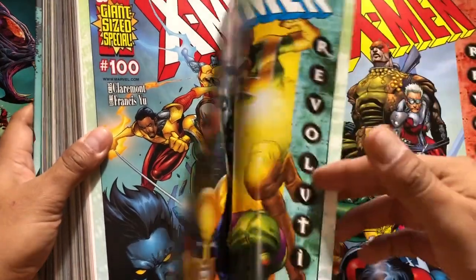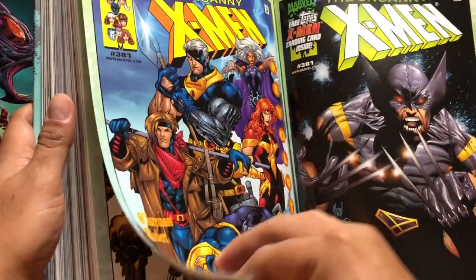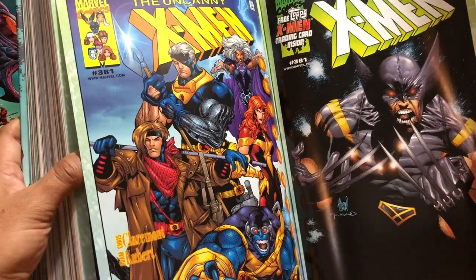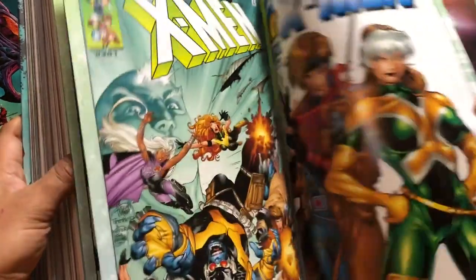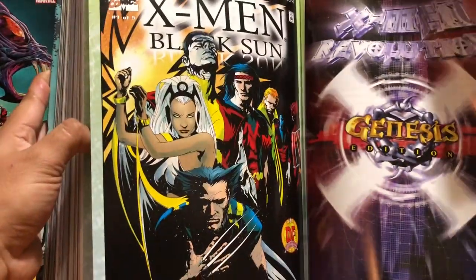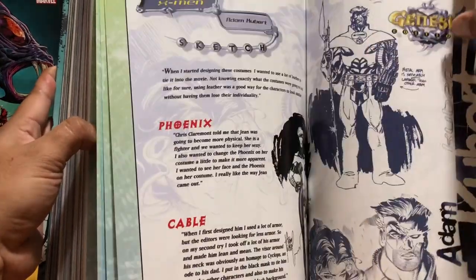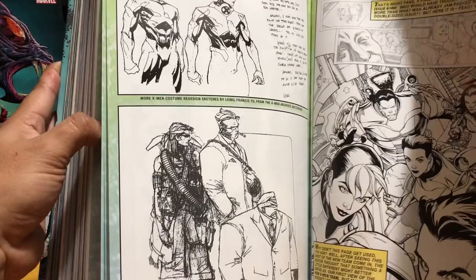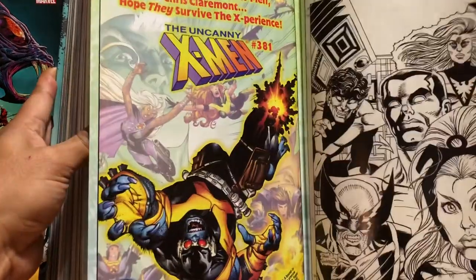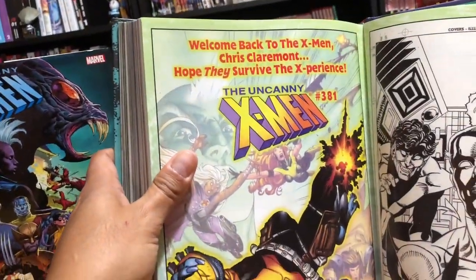Here are some variant covers for the X-Men Revolution. I had no idea there were that many until I opened this omnibus up. Some of these are Dynamic Forces variants. I always liked that cover — I remember there was an ad that said 'Welcome Back to the X-Men, Chris Claremont. Hope they survived the experience,' and that just gave me goosebumps because I'm such a Claremont fanboy.